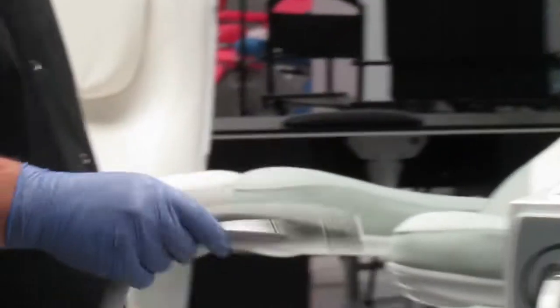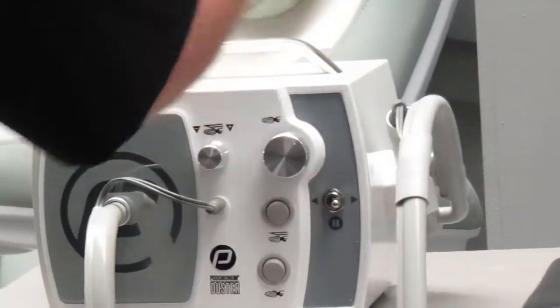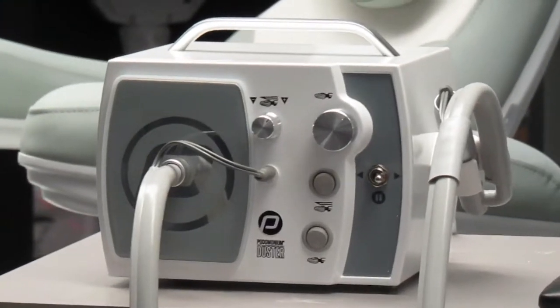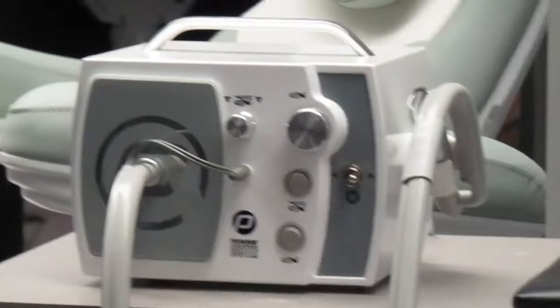As you can also see, there's next to the machine a very convenient holder. If you don't need your handpiece, you just click it in. It's really a very convenient machine to work with.